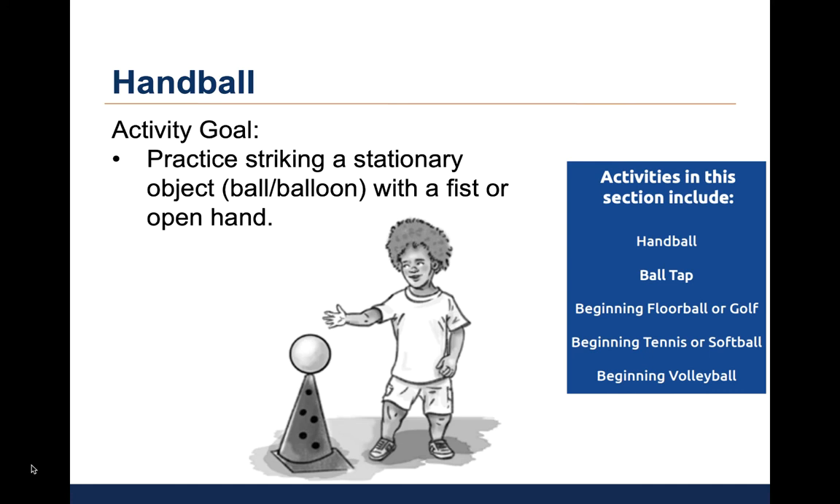The child will hit the ball or balloon with either a fist or an open hand. The goal is to practice striking a stationary object. Let's watch a video of a child participating in this activity.